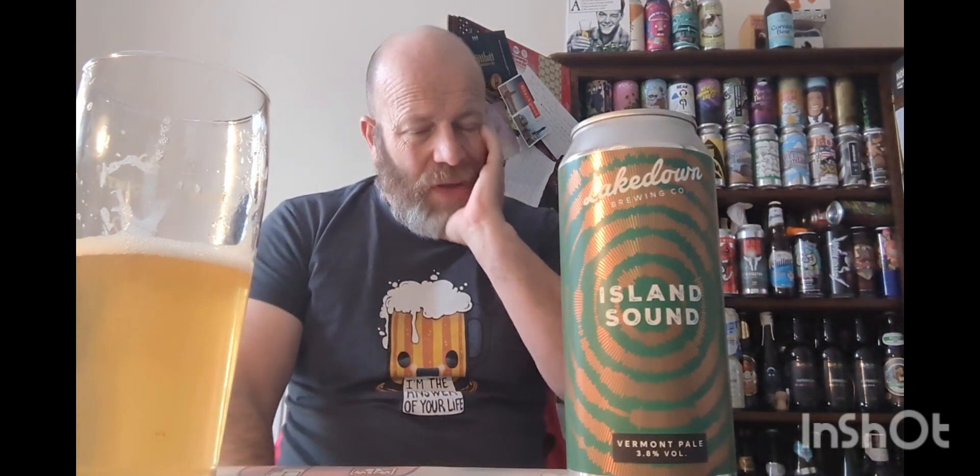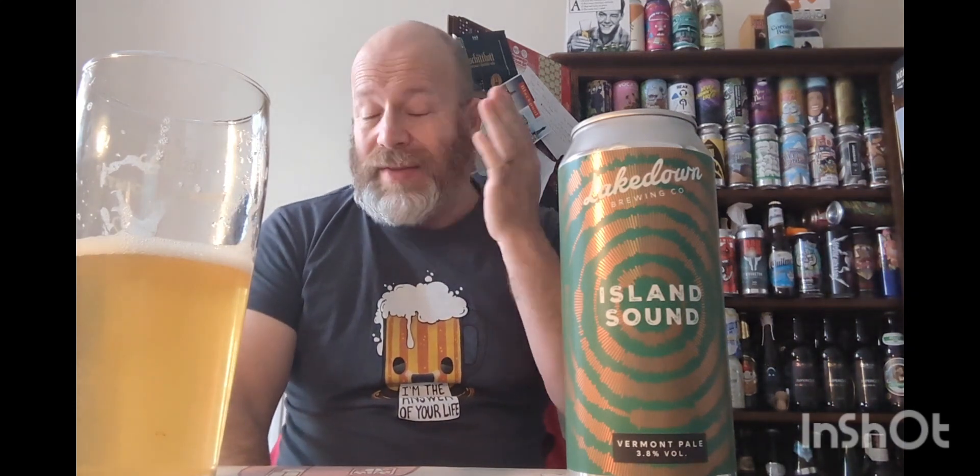On the back end there's a nice hint of dryness to it. It's a nice surprise — when I looked at it earlier it didn't sound exciting, but I'm glad I reviewed it because it tastes absolutely great. It's a really nice beer — a real summery, easy-drinking, sessionable beer.